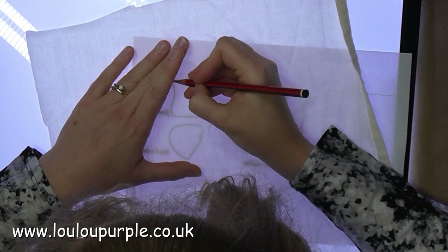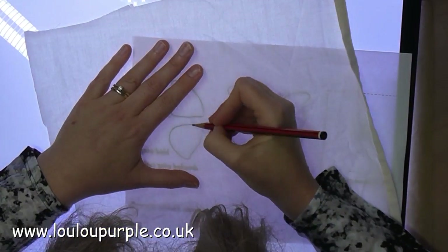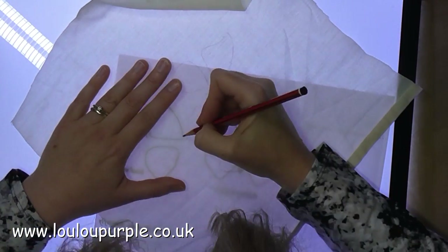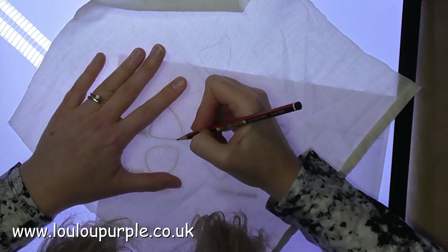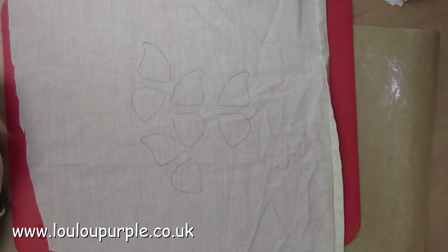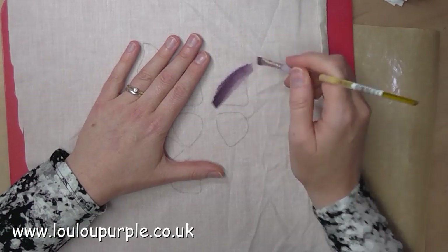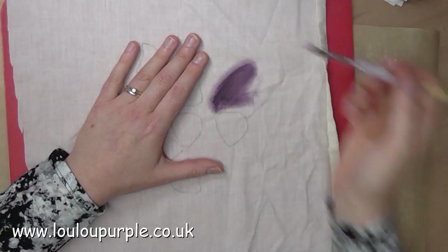First of all I am using my light box and I'm just using a pencil to draw the butterfly wings onto my piece of fabric. I'm now going to use my Derwent ink tense blocks and I'm just using some water to add the color onto the fabric.